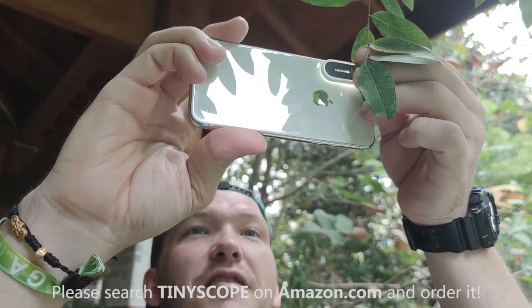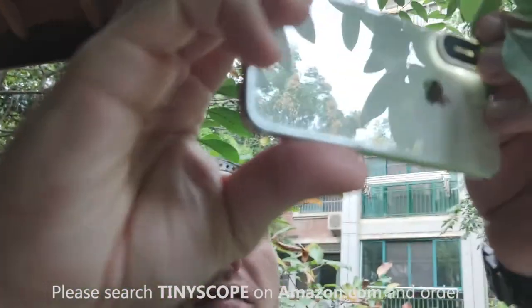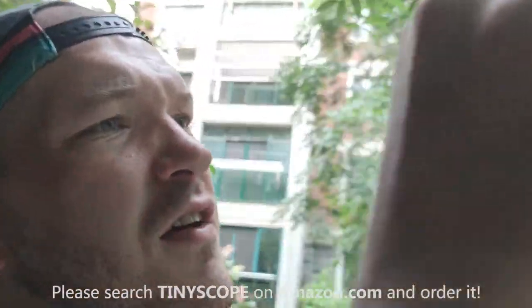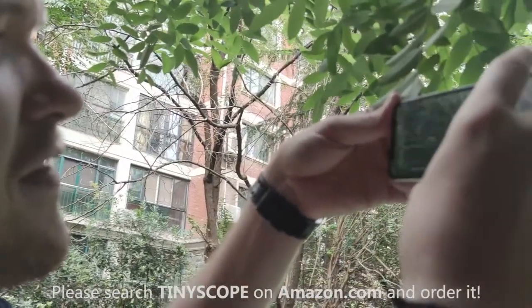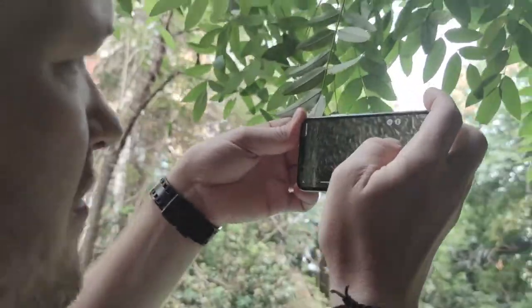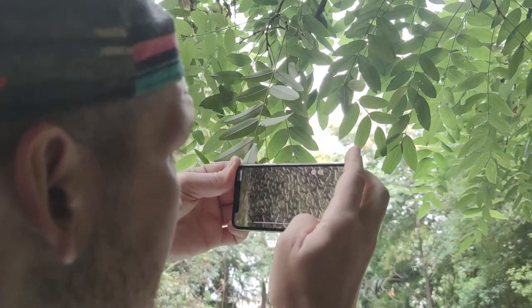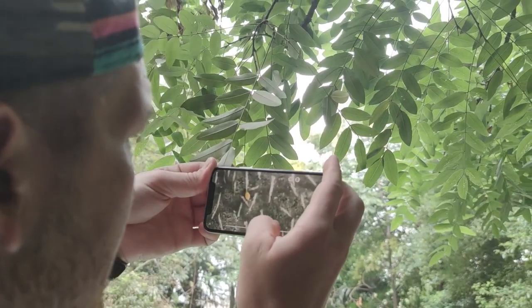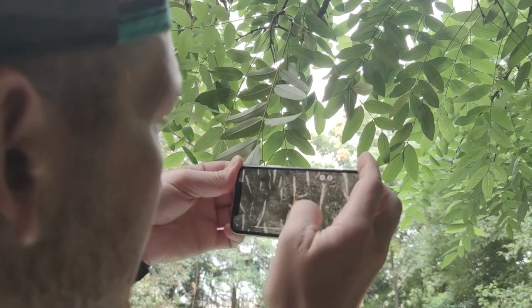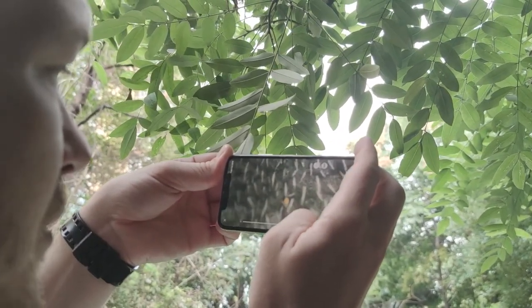It speaks for itself — it's so cool, it's super fun. Checking out everything you can see outside. Was that like a bug's egg? That's pretty wild. Super cool!